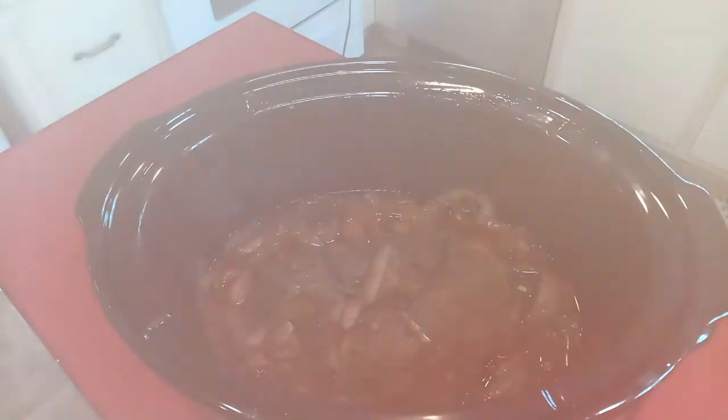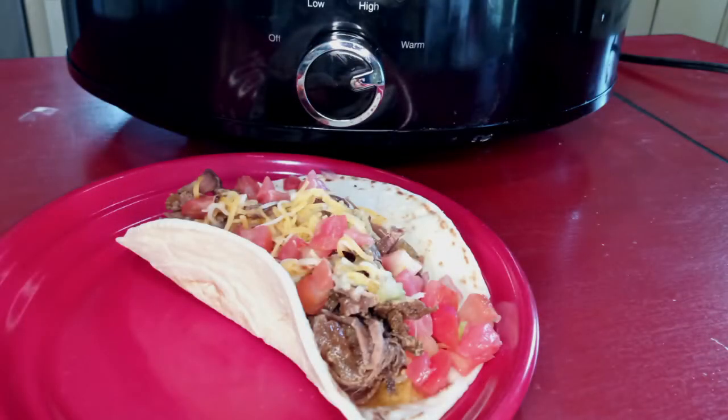Croc-o's... ta-croc-o's? Tacos, coming to a crock pot near you.